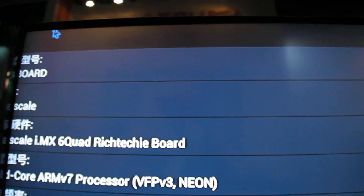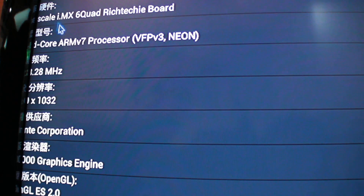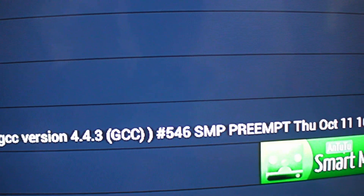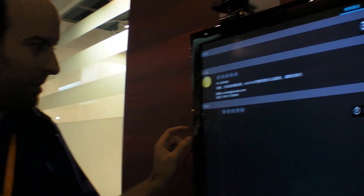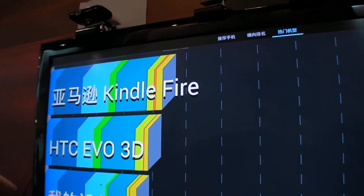Why is it zoomed in like that? It's just Android zoomed in because the display is 1920 by 1080 and the memory is 1GB. You can zoom in and out to get the right size — yes, because this is 1920 resolution.